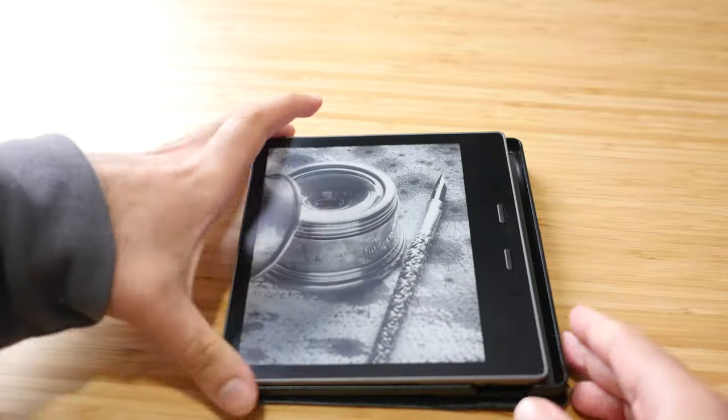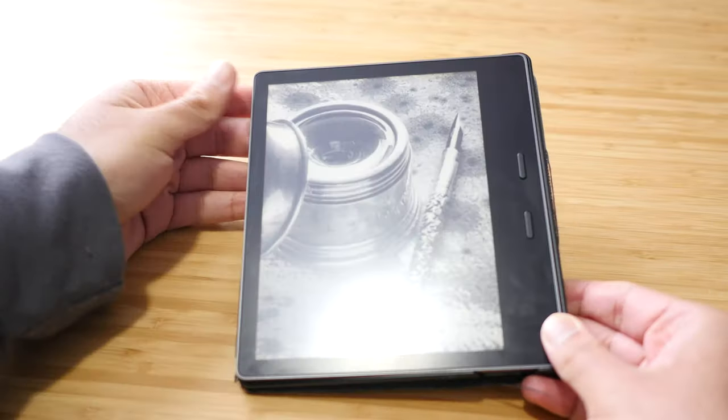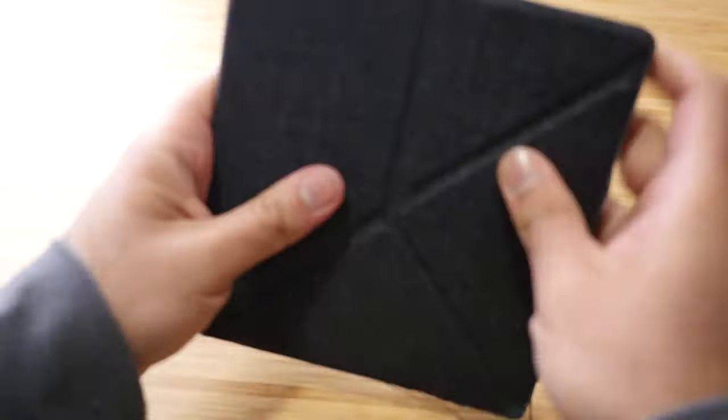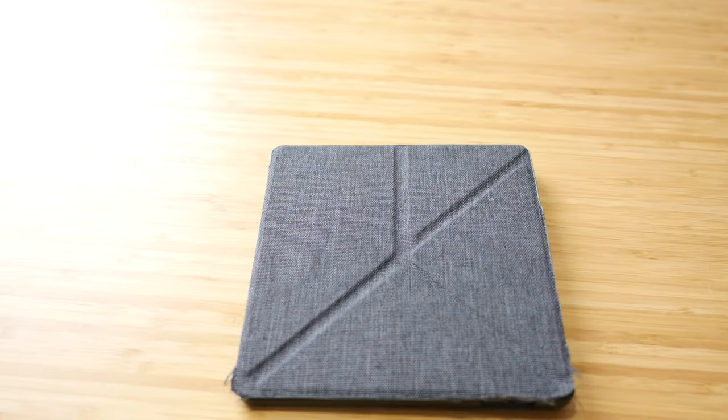However, it does feel really fragile. I wish I could use this device without a case. It kind of feels like my iPhone — I could use it without a case, but it's really fragile and I'm scared of dropping it and breaking it. Same thing here. It's such a thin device, and when you're holding it you feel like you can drop it and it could break. I do think it's pretty sturdy, but it has that feeling that it could break.